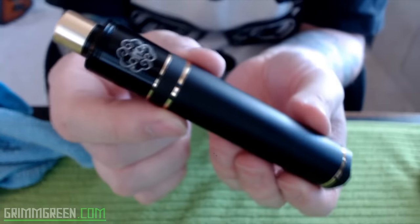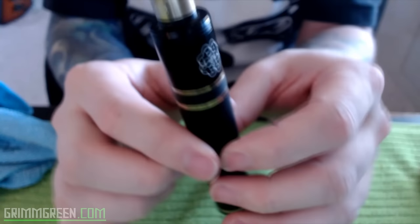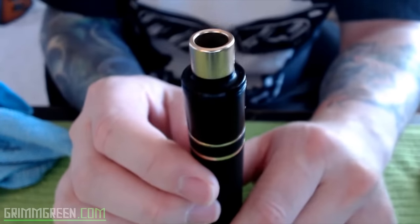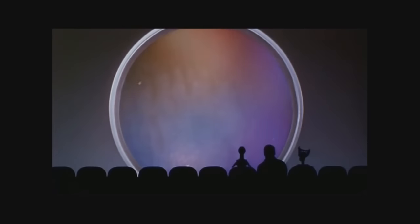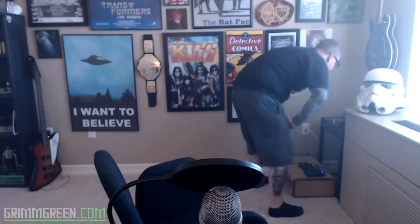That right there is the completed setup — look how nice it is, just black with gold accents. That's the Dot Mod atomizer, the Dot Mod drip tip — you just dump your juice in there. So yeah, that's the Dot Mod Petri up close and personal. I just can't get over how beautiful this mech mod is. I've been using this for a couple of months now. The original one they sent me was the 24 karat gold version.